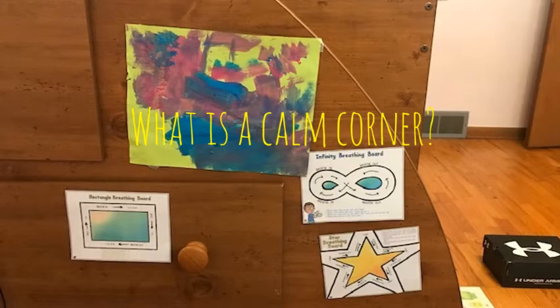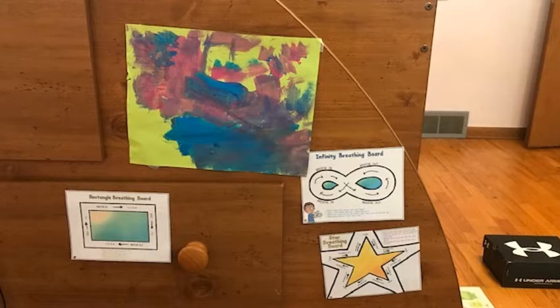What is a calm corner? A calm corner is a safe place where your child can go when they are experiencing very strong emotions or feelings — very angry or upset or frustrated or very sad.